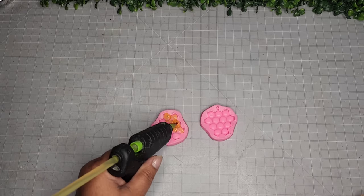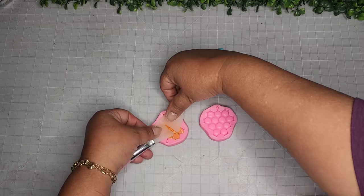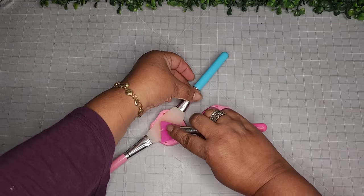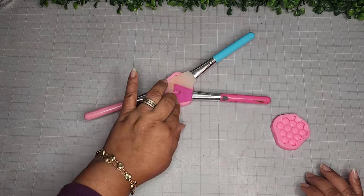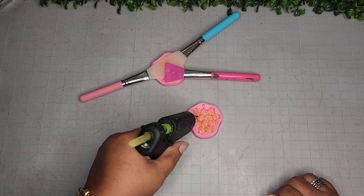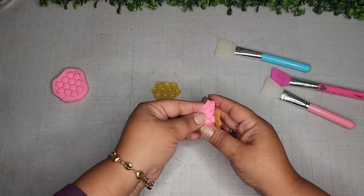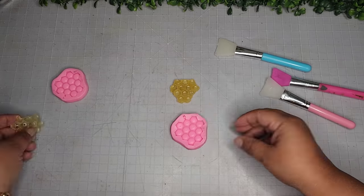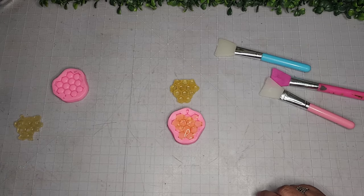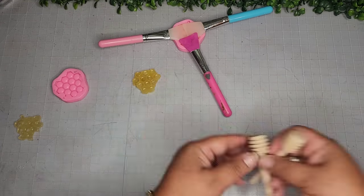For DIY number six, I'm using my honeycomb silicone mold with yellow hot glue — everything will be linked in my description box and Amazon storefront. I'm making sure my glue is super hot and placing it inside the molds, then pressing it in with my silicone spatulas to fill all the nooks and crannies. I'll do the second one differently — just adding the glue without pressing down — to show the difference. The first one is perfect; the second has lots of holes, so that one won't work.